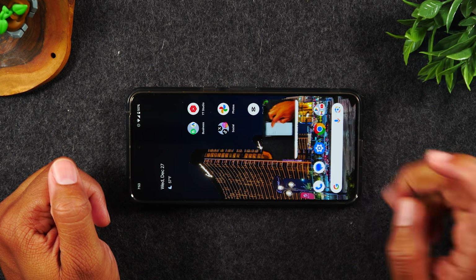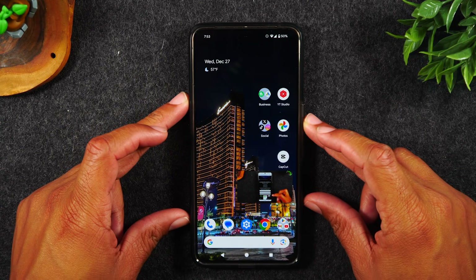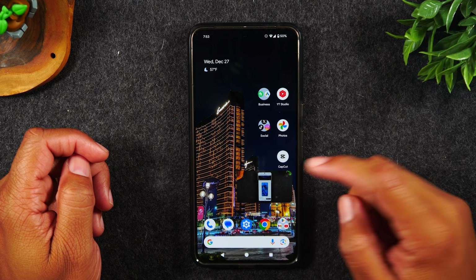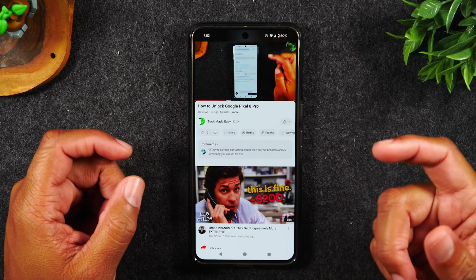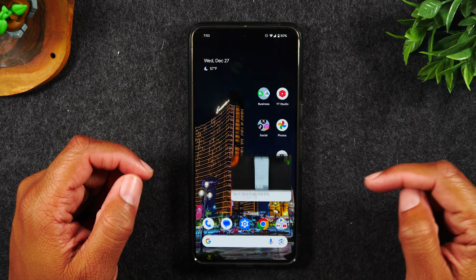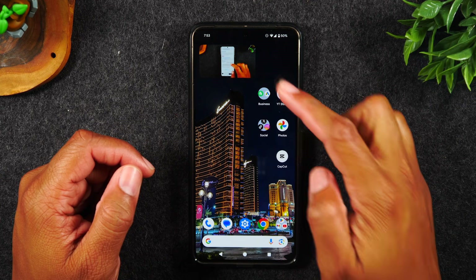Hit the home button to go back to the home screen. You'll notice the video is still playing in a little pop-up screen. Because with YouTube, if you have a video playing and you hit the home button, the video will continue to play in what is called a pop-out video screen — just like this. Hit the home button and it will continue to play, and you can move it to any one of the corners of the screen.